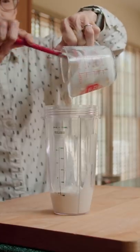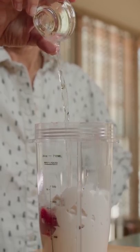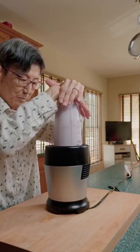Throw yourself a blender, add in one cup of Greek yogurt, shoot in five strawberries, and add one tablespoon of water. Add it to the blender base. Blend, shake, blend, shake.